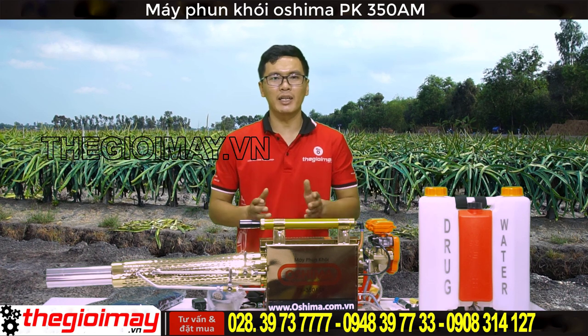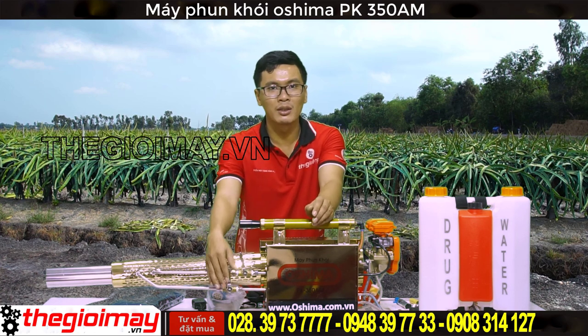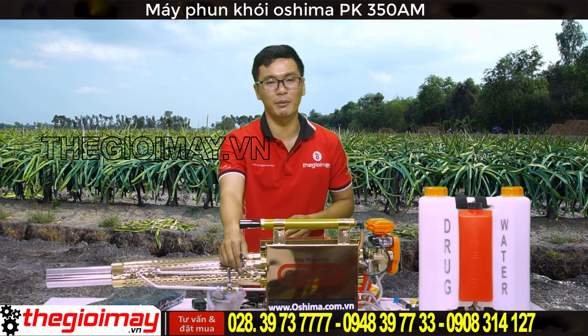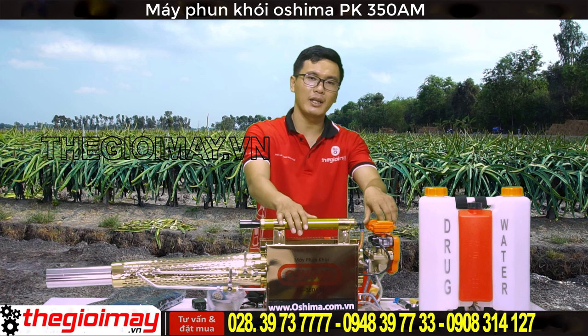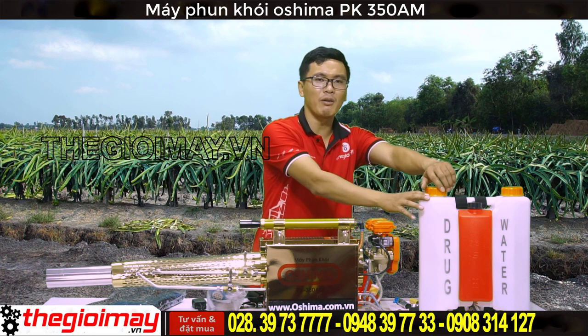Khi máy đã hoạt động: đầu tiên các bạn mở van dung môi để tạo khói, sau đó mở van thuốc. Lưu ý các bạn không nên mở hoàn toàn cả 2 van mà chỉ mở khoảng 1/3 van. Sau khi hoàn thành công việc, đầu tiên các bạn đóng van nước và van thuốc lại, sau đó đóng đồng thời 2 van gần ống dẫn, máy sẽ tắt. Tiếp đến các bạn mở 1 trong 2 nắp bình dung dịch để giải phóng áp suất trong bình.